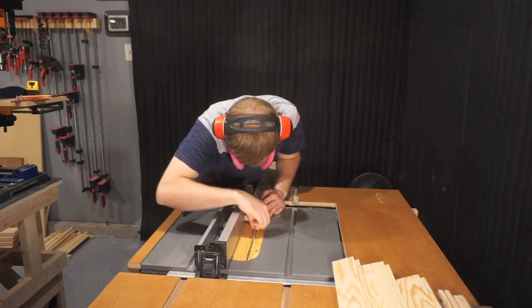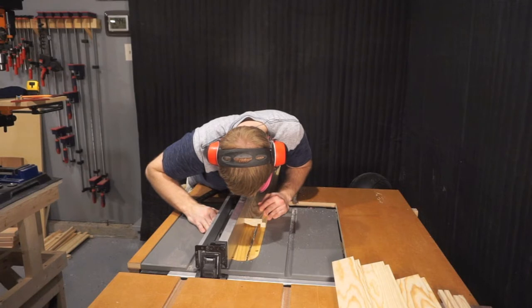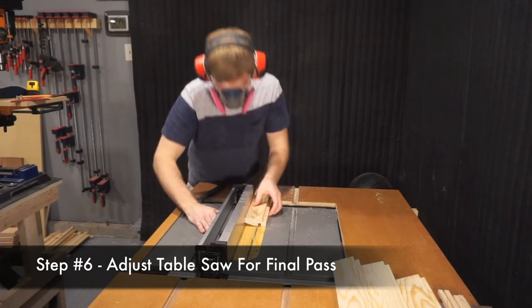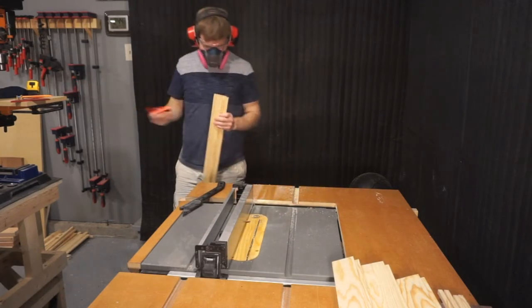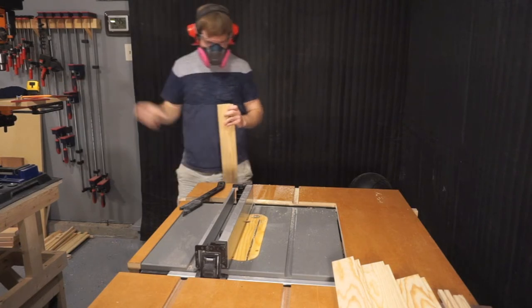One of the best benefits in using the table saw method is that you can adjust the gap to any measurement. You don't have to rely on the measurement of a router bit or a dado stack. You can actually adjust the position of that final pass to make sure that your inlay will fit perfectly and snugly in that gap that you create.